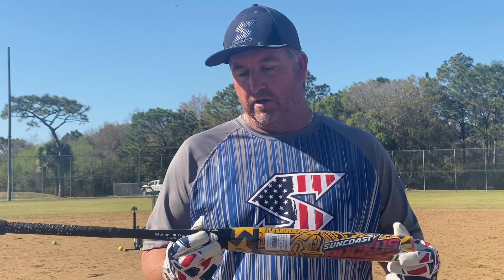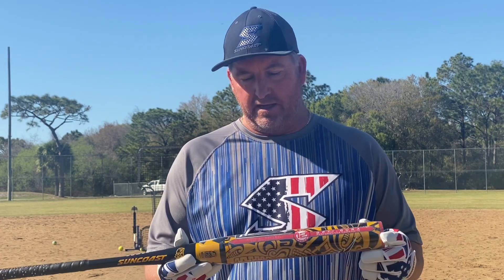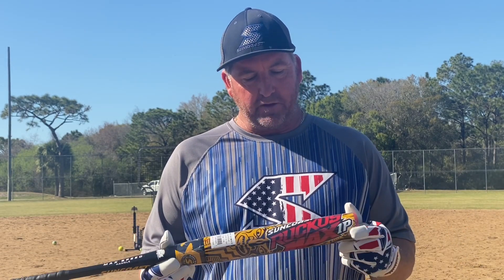This one is the 27.5-ounce model. We're going to be swinging that just to get a review on it, let you guys see it. And I'm telling you, these bats that have Suncoast on them, you can't go wrong with it. This is the new one, just released probably about a week, week and a half ago, and I finally got the time and the weather to come out and hit this bat.